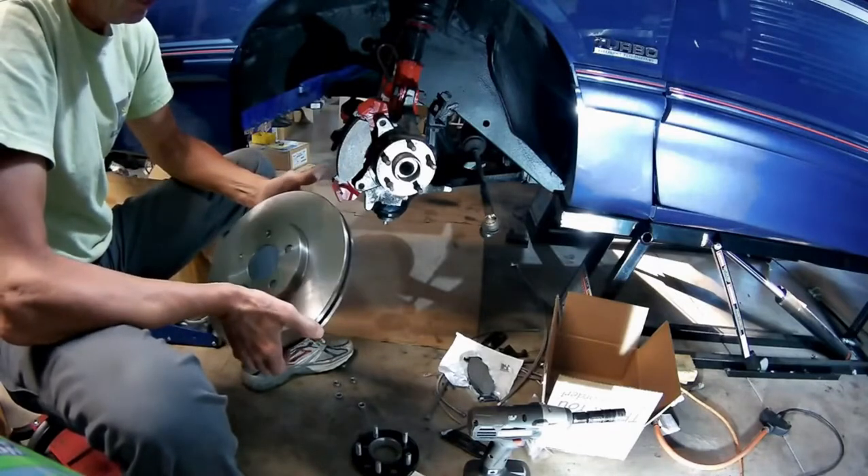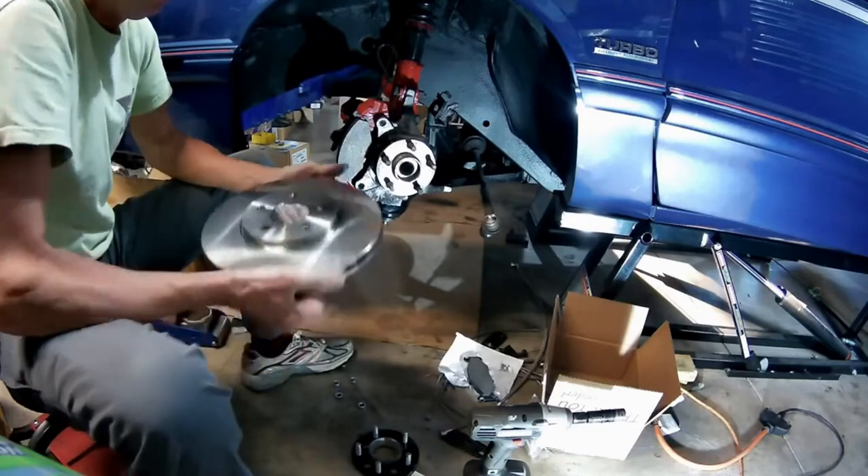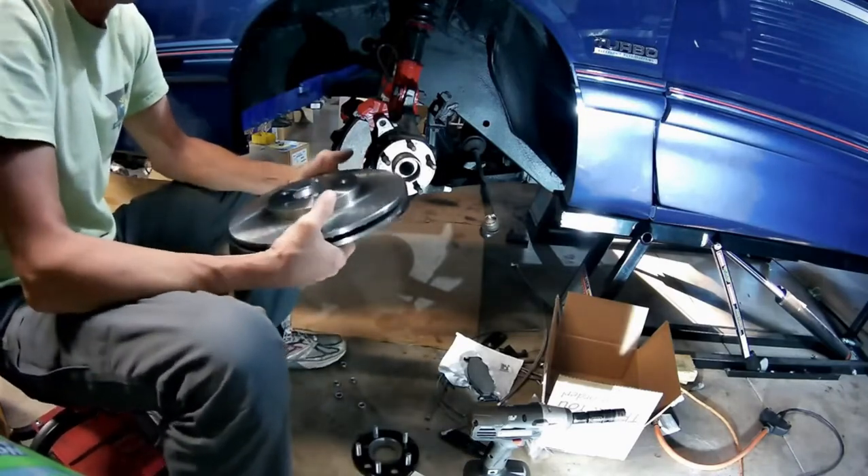You can also get Neon rotors that are 23mm. I can't remember what engine size, but they do come in both 23mm and 28mm.